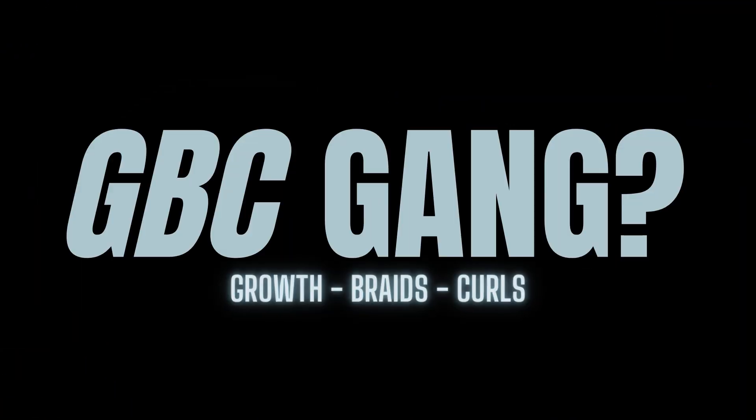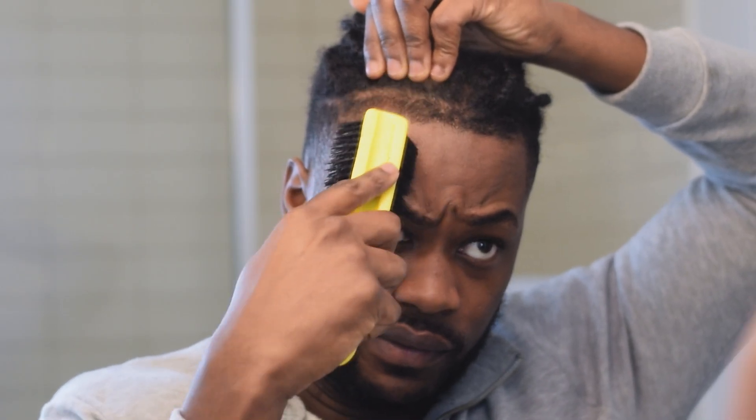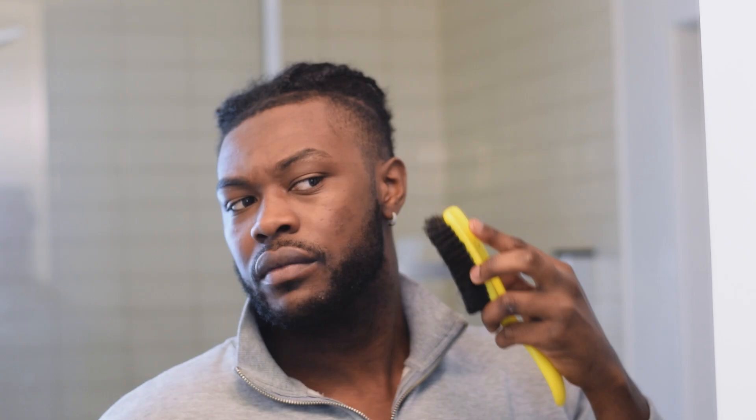You guys can see here — hairline enhancement. Let's show you something special. At the end of the day, your hairline is everything. Sometimes you reach a certain age and certain factors might not give you the lineup you really want. You gotta spice it up a little bit and make sure it looks good.